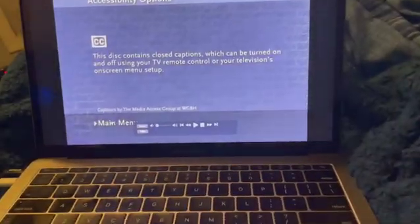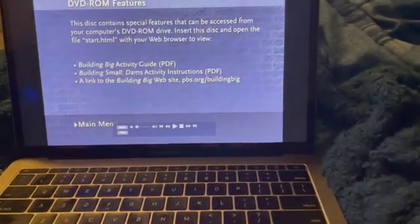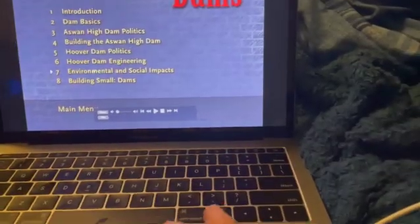Accessibility options. Okay, the DVD run. Look at the scene selections.